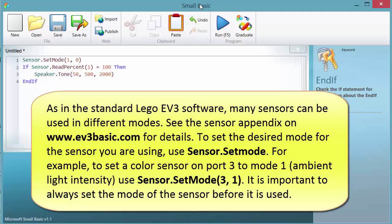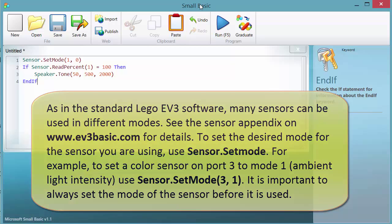As in the standard LEGO EV3 software, many sensors can be used in different modes. See the sensor appendix on www.ev3basic.com for details. To set the desired mode for the sensor you are using, use sensor.setMode. For example, to set a color sensor on port 3 to mode 1, ambient light intensity, use sensor.setMode. It's important to always set the mode of the sensor before it is used.